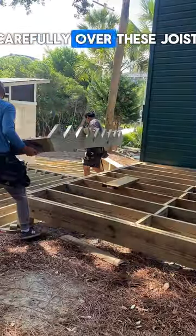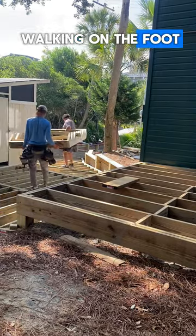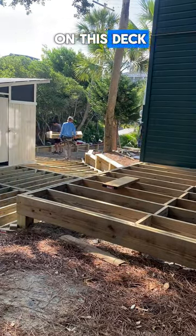Walk it over there carefully over these joists. We're not used to walking on the 24-on-center framing, so we all took a couple of tumbles on this deck.